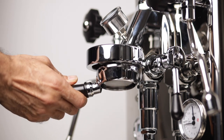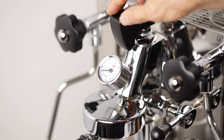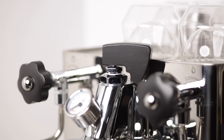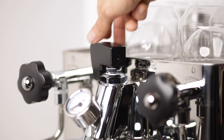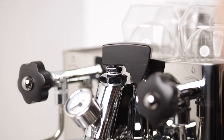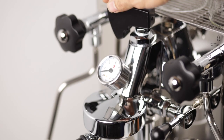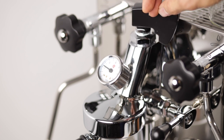Once we put a portafilter under the shower screen, this flow of water hits the prepared puck, and if the grounds are fine enough, pressure will start to develop in the basket. If this input flow, which is measured in milliliters per second, is high, the pressure builds up sooner than if the input flow or water debit is lower. Flow profiling is about playing with this input flow or water debit while pulling a shot.